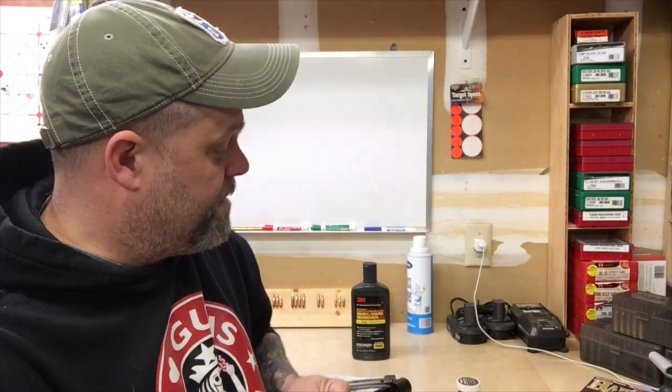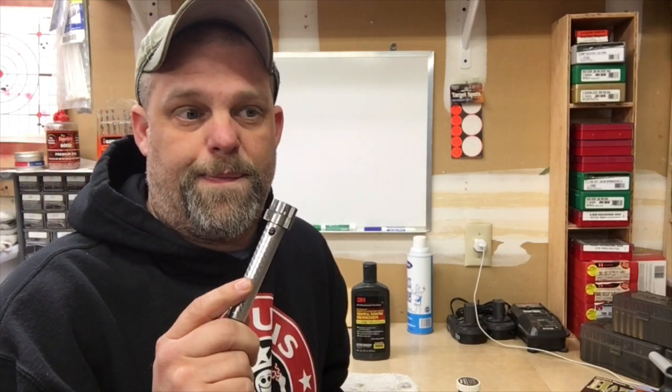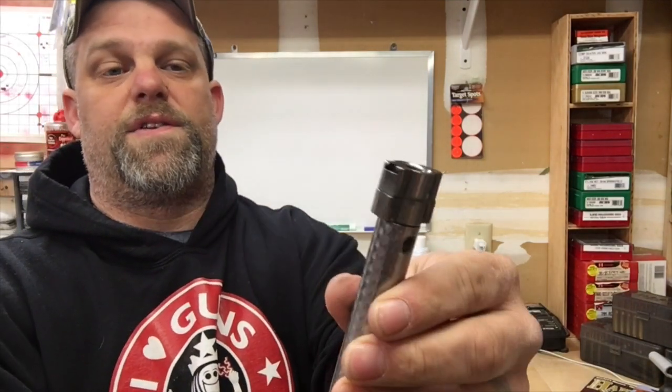Welcome back. We're going over some stuff we're going to do to the action and the bolt. This is probably going to be the most controversial part of this entire Savage build, so I'll say it up front - if you don't want to do this when building your own, that's fine. But I've done it several times and I learned the trick from a very reputable gunsmith, and it's always worked for me.